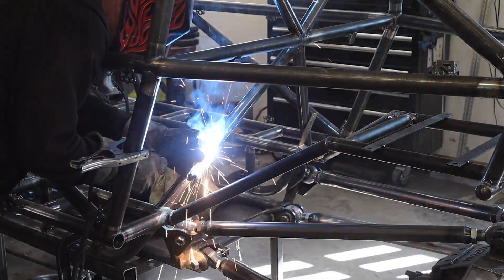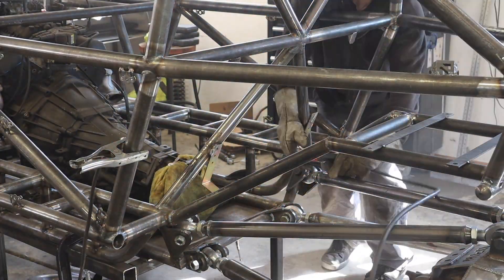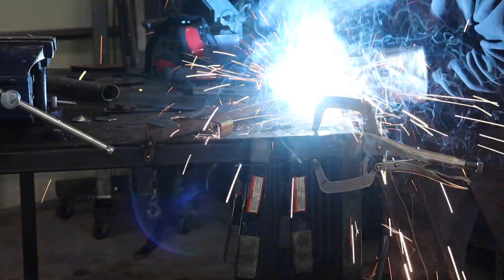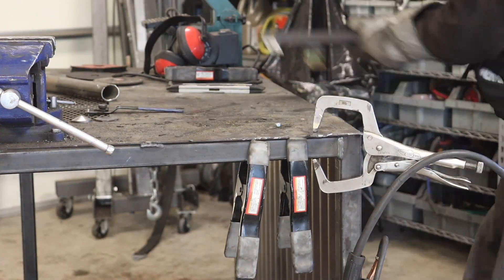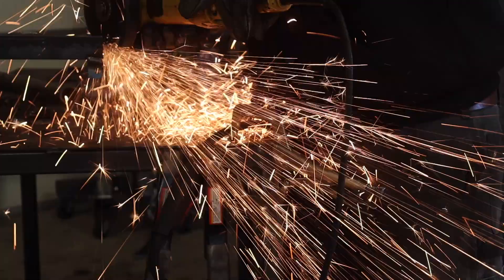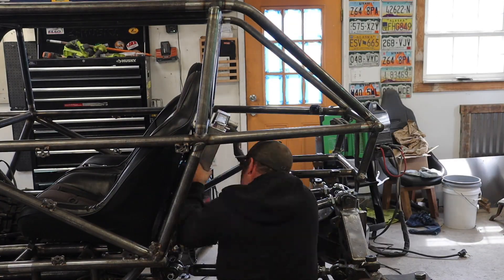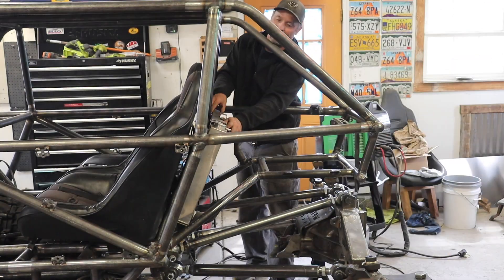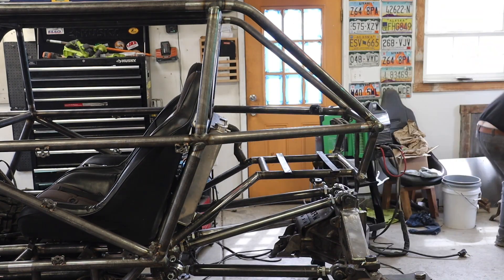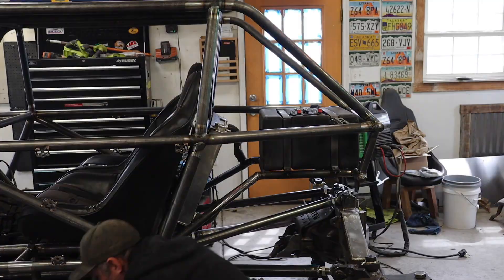For my radiator mounts, I ordered some universal type radiator mounts from Speedway Motors. The hangers just hold the bottom, and then I made kind of a clip that holds the top in place with a couple quarter-twenty bolts. It's very basic, but it should be functional. This is how the radiator will sit in there, and how the fuel tank sits in there as well. I'm trying to keep everything as simple and basic as possible — not flashy, but functional.